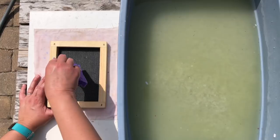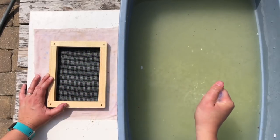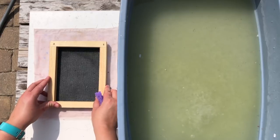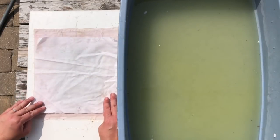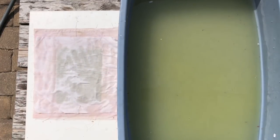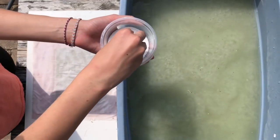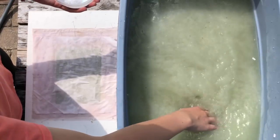There's a cloth — you can see I have a board, and then I have a cloth on the board that's wet, and that's where you flip your paper onto. When you lift up the screen, you can see the piece of paper sitting there. These are the basic steps of making paper. I'm taking another cloth and putting it right over the top of that paper, and then we're gonna keep making more sheets of paper, adding cloths in between each one.